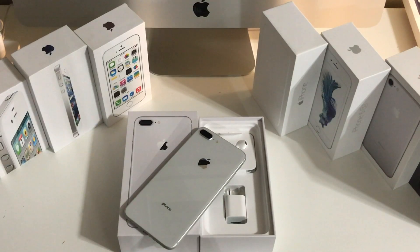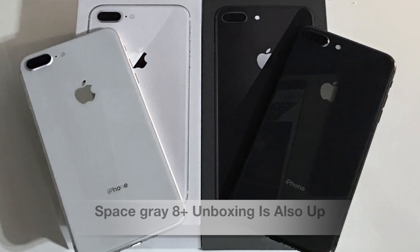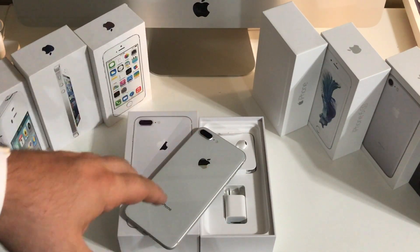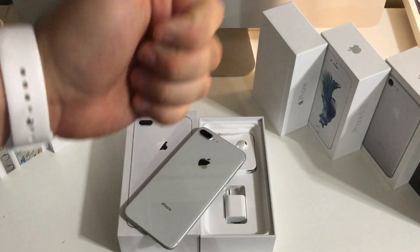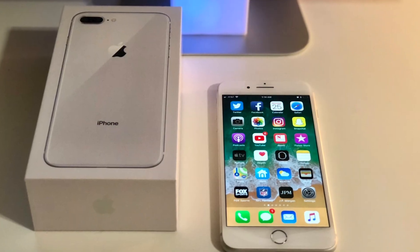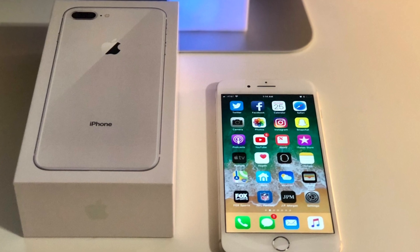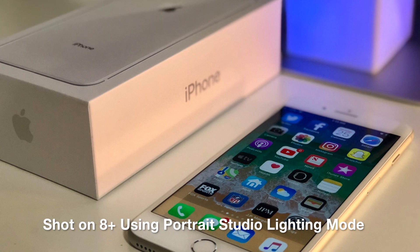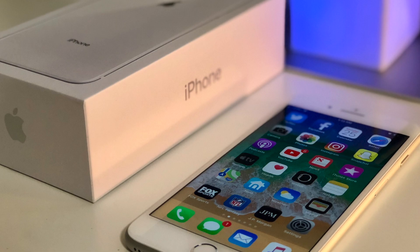Alright guys that's gonna do it for this video. I just wanted to do a quick unboxing. I am gonna do a full setup and review to show you guys some of the new features and the camera features and all that kind of stuff. But anyway guys thank you so much for watching, I really appreciate your support. If you enjoyed this video go ahead and drop a like on it and make sure you subscribe to the channel. You can follow me on Twitter at TaylorAllen underscore 55 or check out my Facebook page at Facebook.com slash Stubble Tech. Thanks so much for watching guys, if you have any questions about the iPhone 8 Plus or even the iPhone 10 let me know in the comment section down below. Thanks for watching guys and I will see you in my next video.